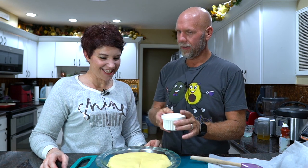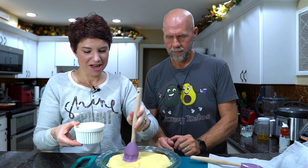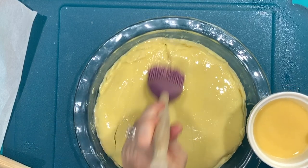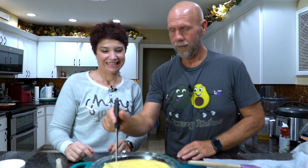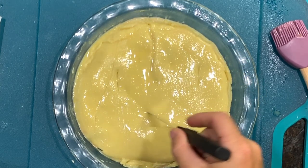Now that we have the crust pushed in, we're going to take a little egg wash — this is optional but gives you a nice glossy finish. Just an egg, and give it a little wash across the top with a pastry brush. Then we're going to take a knife and cut a couple of holes in there — or make a smiley face. Into the oven at 350 degrees. All we have to do is cook the crust, so probably about 10 to 15 minutes. When it's nice and golden brown, it's ready to go.